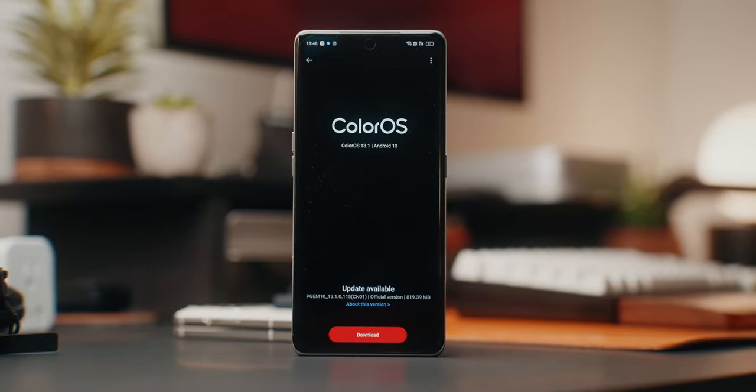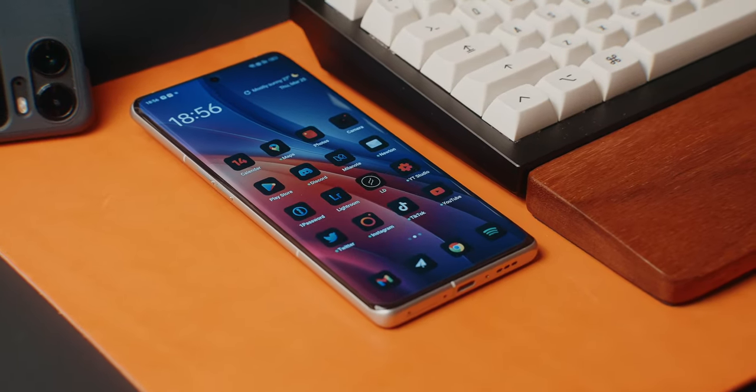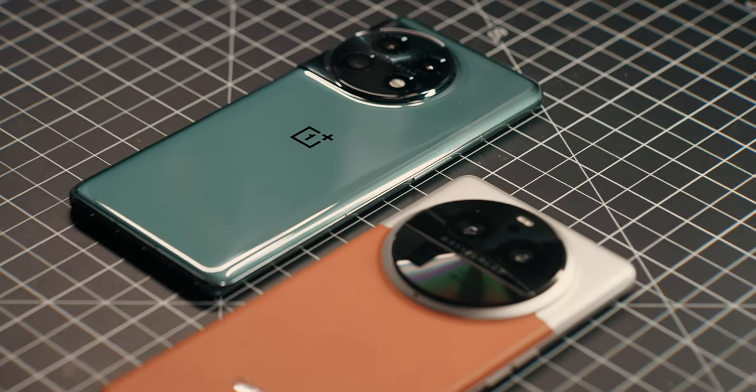When it comes to software, since this is Oppo's flagship it runs ColorOS 13.1 based on Android 13. In my opinion it's not bad. I've gotten used to ColorOS after recently reviewing the Find N2 Fold and Flip, and I've also been playing with the OnePlus 11 — let me know in the comments if you want a video on that.